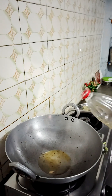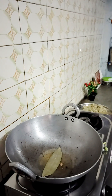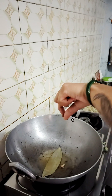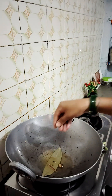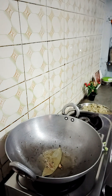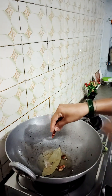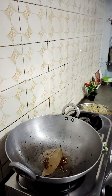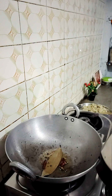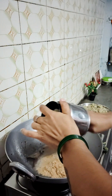We will add some refined oil, then add some flour. The flour and other dry ingredients are the same. We will add flour, sugar, and salt to finish the mixture.